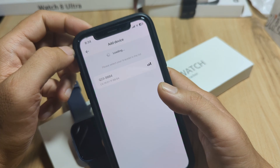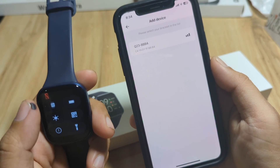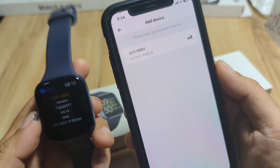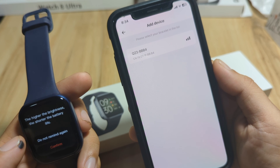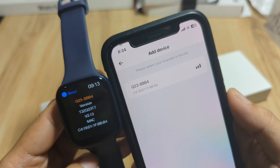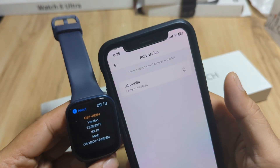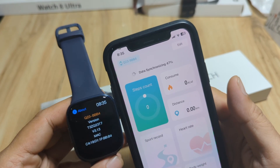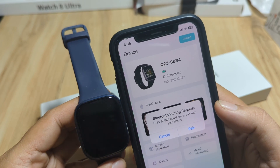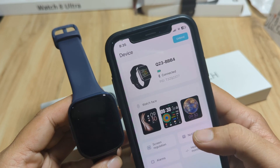Tap the plus button to add a device and add your smartwatch. We have our Q23 smartwatch listed here. Tap on it to pair your smartwatch — it is now connecting and data synchronizing. Let's wait. We are connected. Pairing request — pair. As you can see, we have successfully paired our Q23 with the support app, Keep Health app.